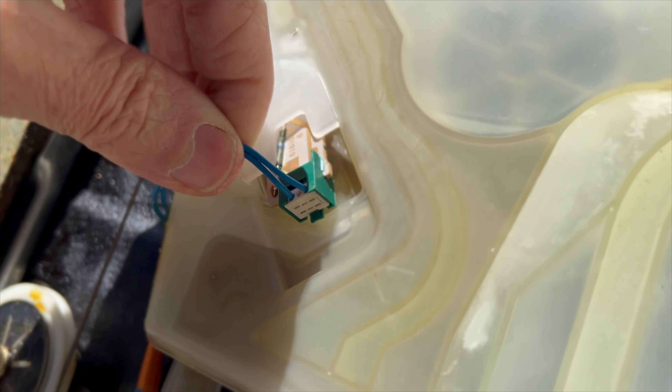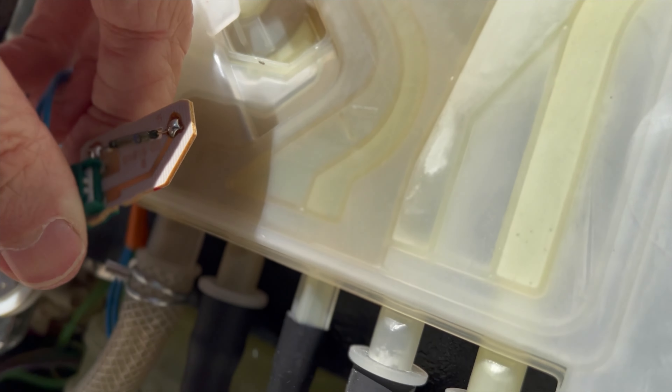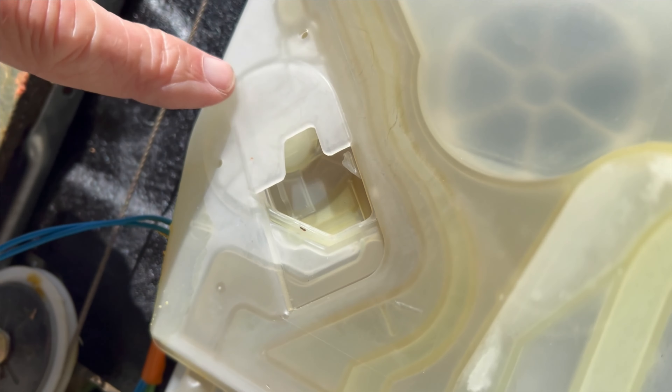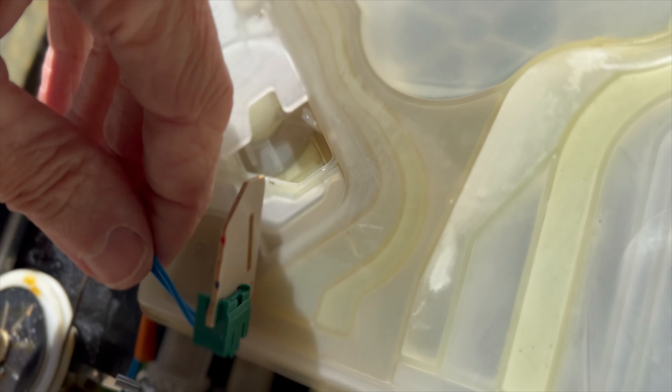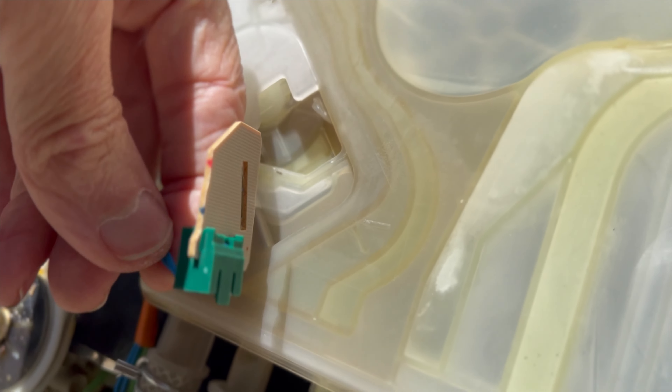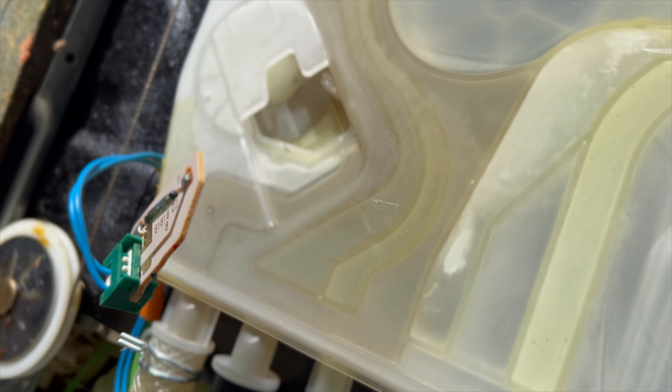Now we can see the little gizmo on the board. It's magnetic — it reacts to a wheel that turns inside here. As water hits it, the wheel spins and creates a magnetic pulse, making this little piece of metal move back and forth, turning the sensor on and off repeatedly. That sends a signal to the computer that water is coming in as it should. But if the wheel stops turning, you have a bad connection, or this part has failed, the signal is lost.